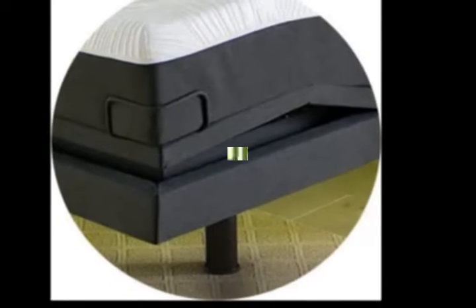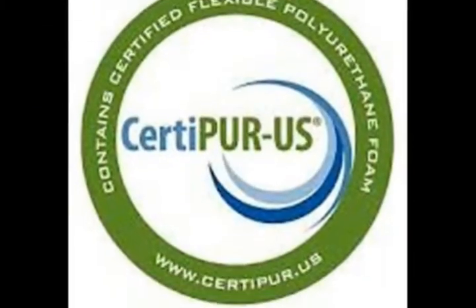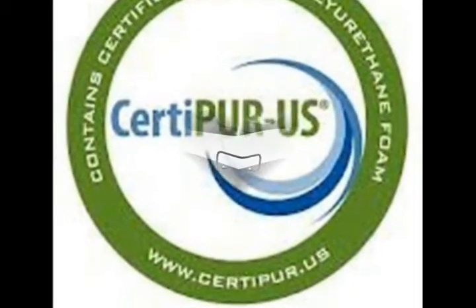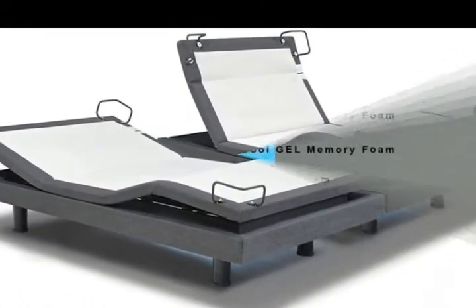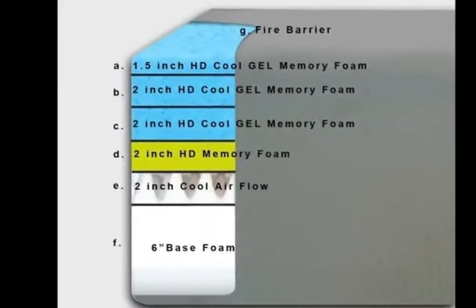2 Independent Heavy Duty Motors with Interactive Dual Massage, 850 lb. Lift Capacity, 5-Year Non-Prorated Warranty on Adjustable Base, Underbed Lighting and more.